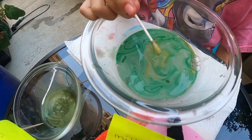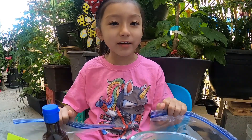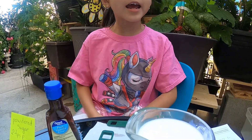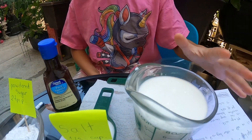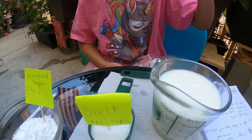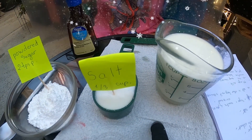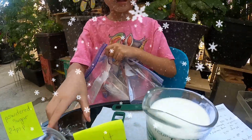Let's try another experiment. Next, we are going to make a nice treat on a hot day — ice cream! What we need is a cup of half and half, some salt, vanilla, powdered sugar, and some Ziploc bags.